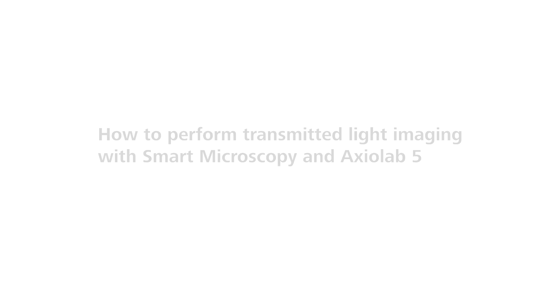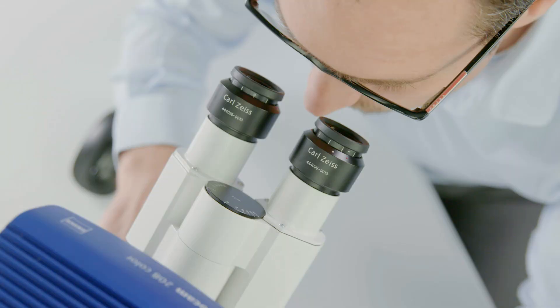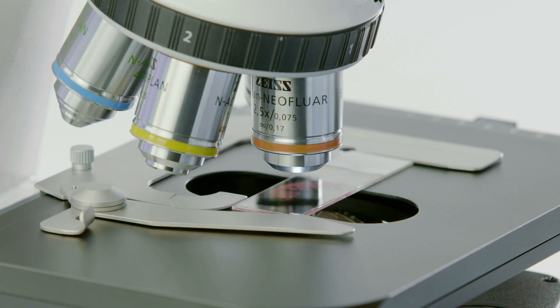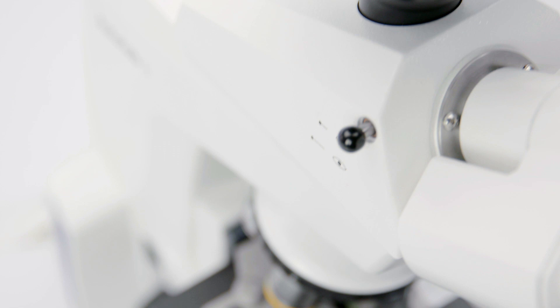How to perform transmitted light imaging with Smart Microscopy and Axiolab 5. Imagine acquiring images in transmitted light as you see it through the eyepieces, complete with the right scaling, using just your microscope without a PC. With Smart Microscopy and Axiolab 5 from Zeiss, you can do it all in one go.